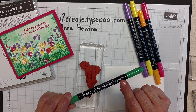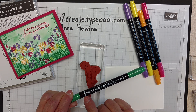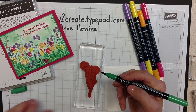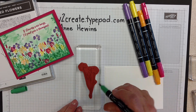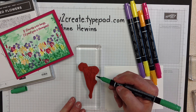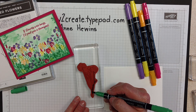Your markers have two ends. There's a thin or smaller end and then a larger brush end. That's the one that you want to use for this technique. So I'm going to take the lid off and I'm just going to color. I'm not going to use the tip because that's going to ruin my marker — I'm going to do it on the side. You're just going to color right on there.